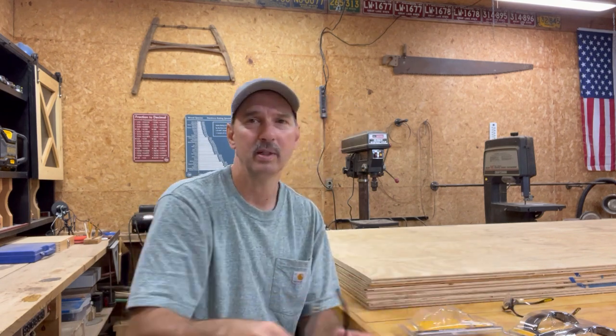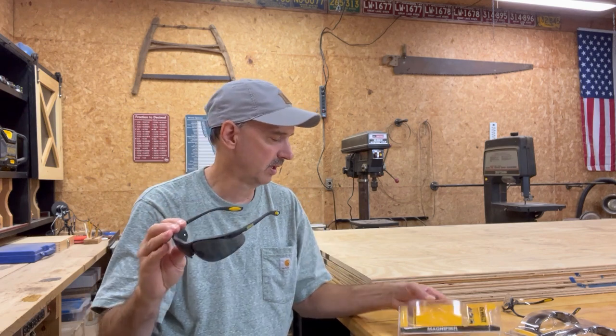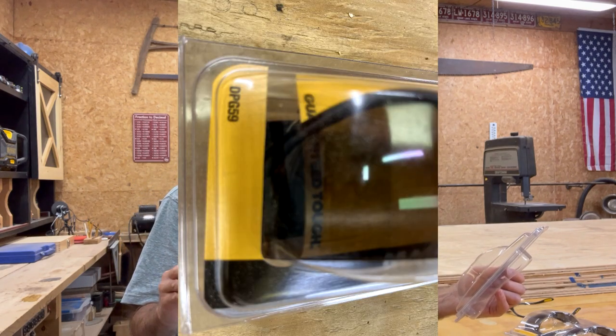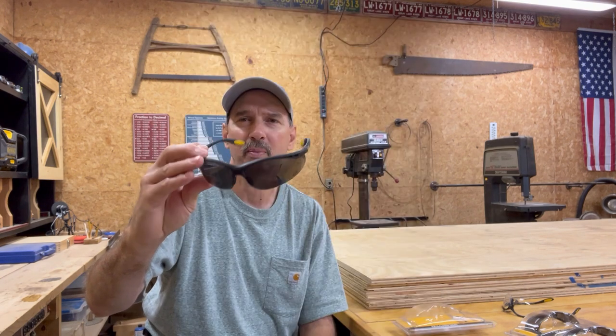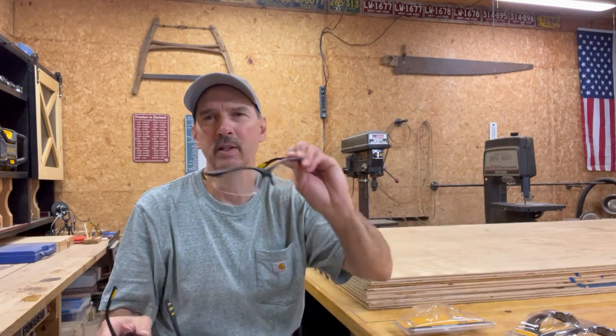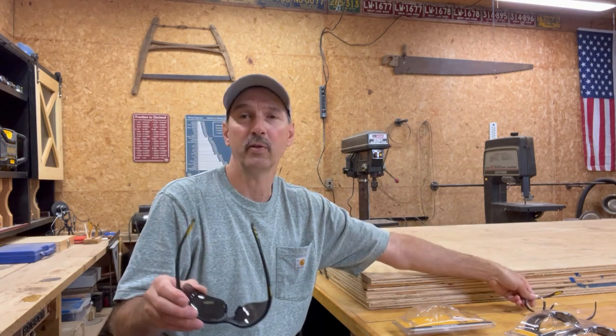The thing I really like about DeWalt making these safety glasses is that they also make them in a sunglass version. In the sunglass version, the number is DPG59. I have to look up the plain version, and I'll link these in the description below if you're interested in both of them.